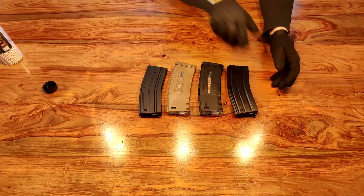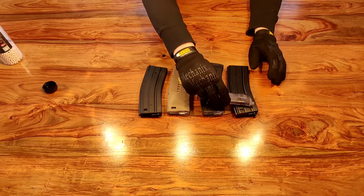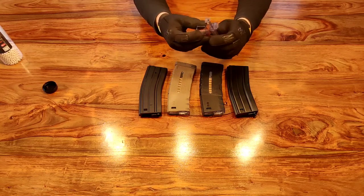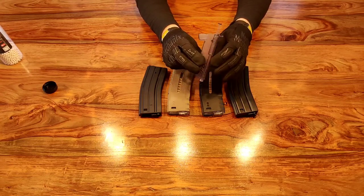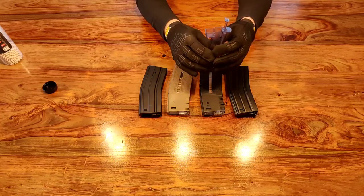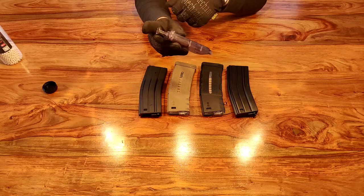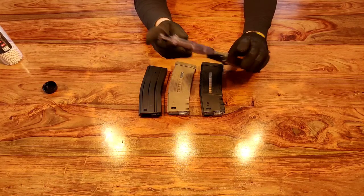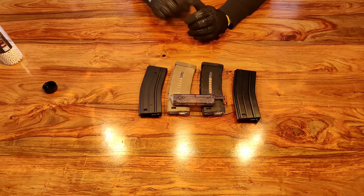There are a number of different speed loader options. You have this kind of speed loader which is commonly received free with some replicas - I'd normally use this smaller one for sniper magazines or pistol magazines, as these only hold about 100 rounds. These mid cap magazines hold 120. It's very simple to use: pour the BBs into the top, close the lid, press the button, and push it into the nozzle. But this smaller one isn't really suitable for loading a mid cap magazine - it's going to take you a long time.